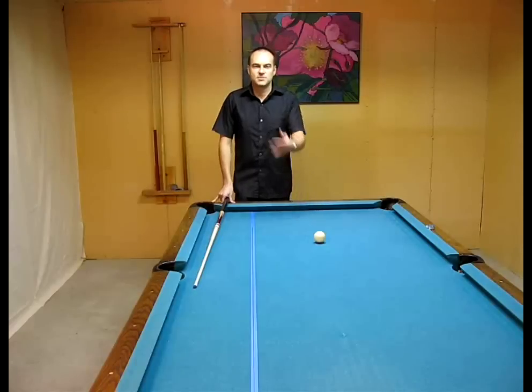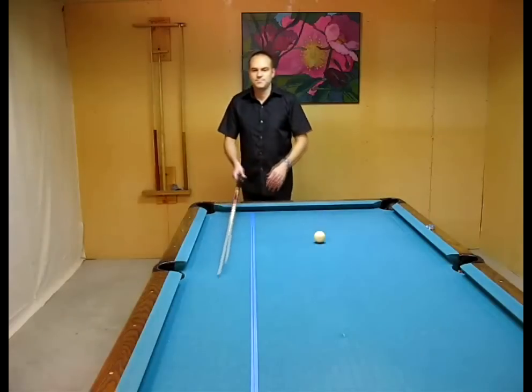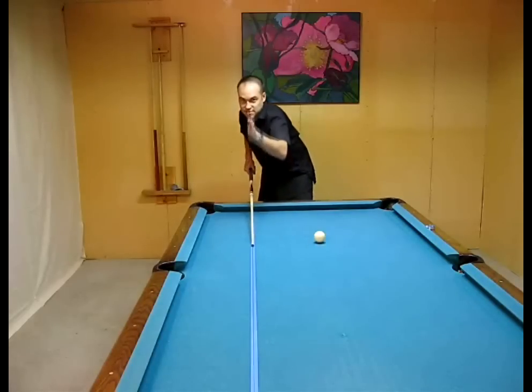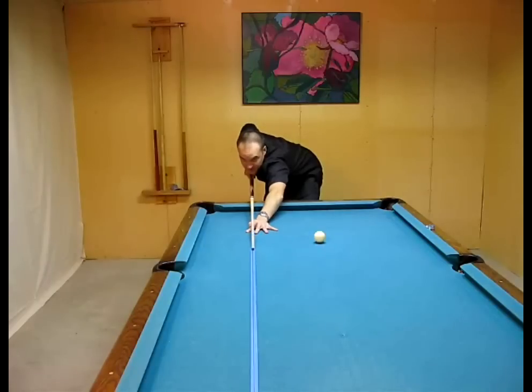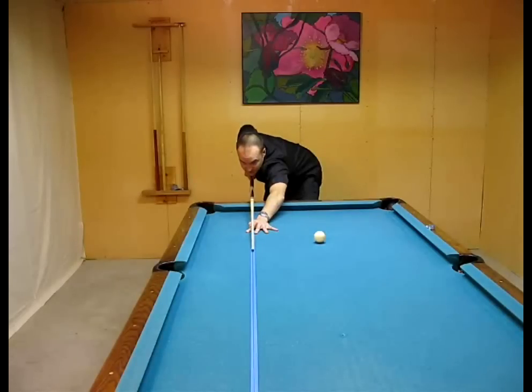Bringing your backswing straight back is really hard to tell on your own, so what you want to do is get a mirror. Put it on the wall, or if you don't have a pool table at home, set up a table with a mirror in front of it. Pretend you're shooting straight into the mirror, line up your cue with the cue in the reflection, and now you can check your alignment — it's great for developing your stance. Take some practice strokes and watch in the mirror whether your cue goes off to the side.